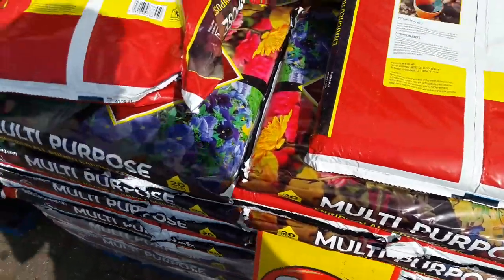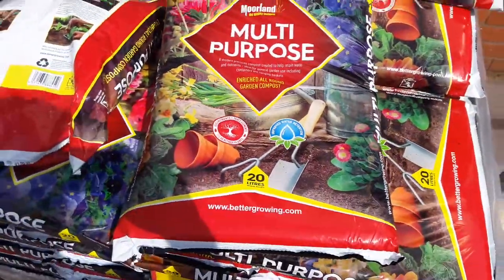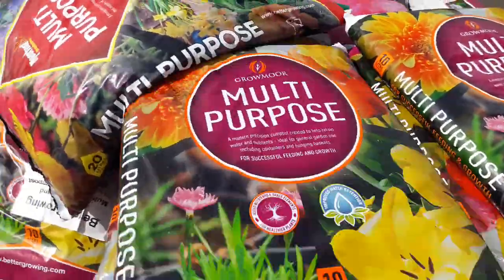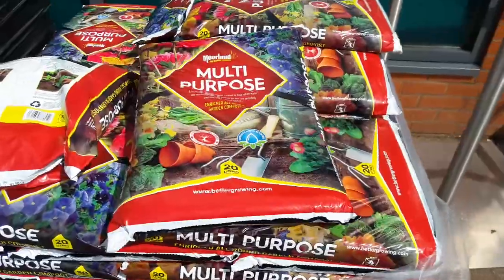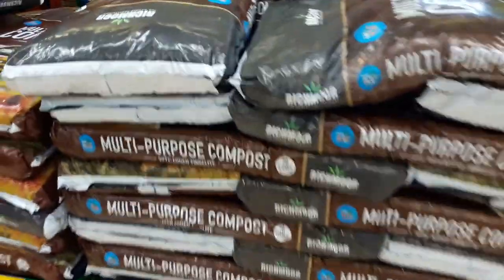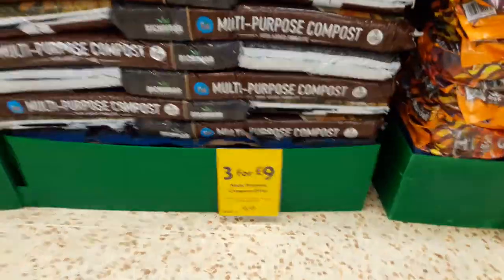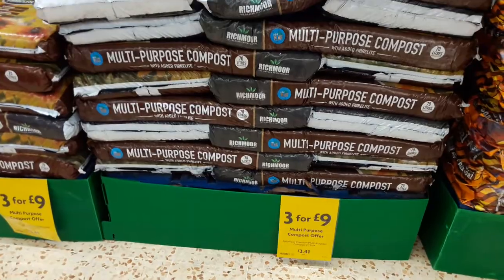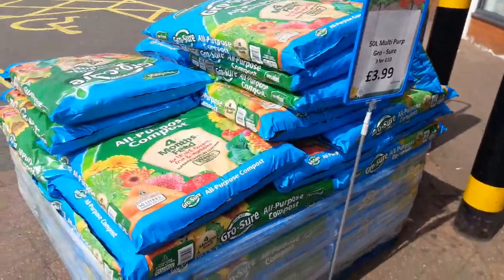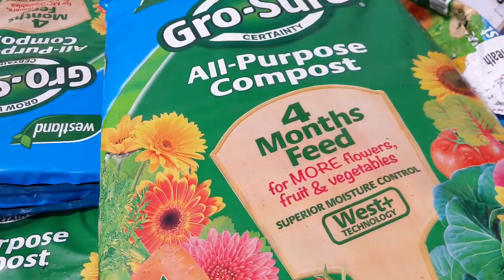Here we've got a 20 litre multi-purpose moorland compost for one pound — that's 20 litres for a pound. We've also got 10 litres for a pound. In Morrison's we've got the big bags, 70 litres, three for nine pounds. So three of those would probably work better than the other. B&M has 50 litres, three for ten.